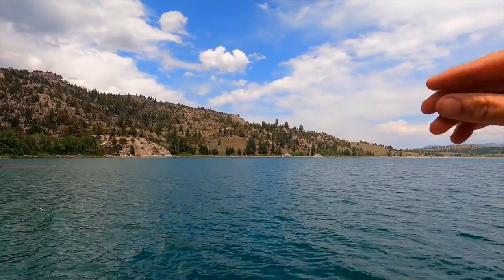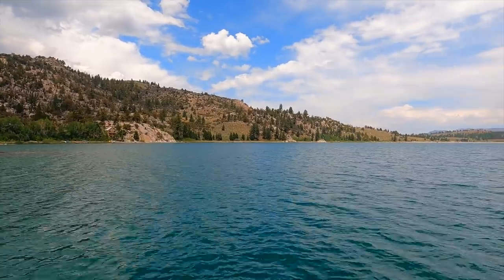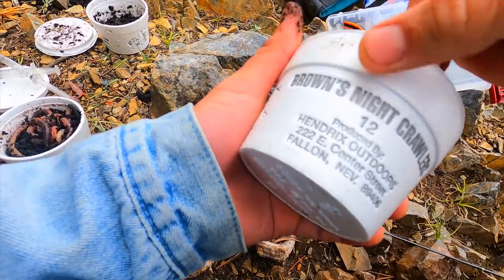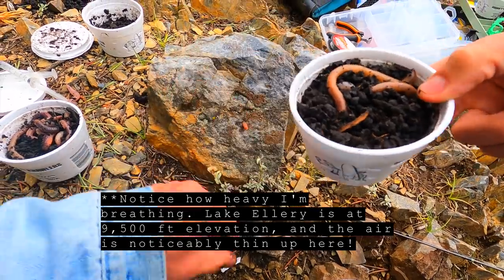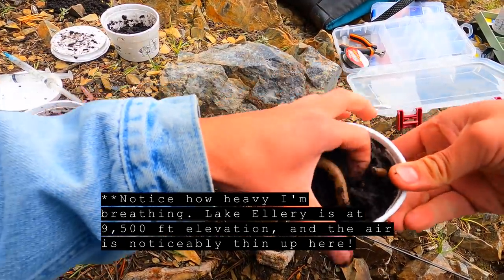The fish will just see a perfectly good-looking worm floating right above all those plants and go for the kill. So now I'm going to teach you how to make the irresistible bait. We've got Brown's night crawlers — I want those smaller ones. Let's dig through here and find a good one.